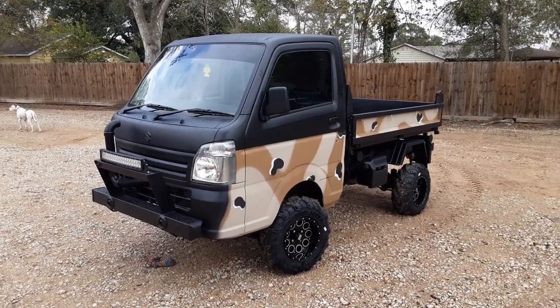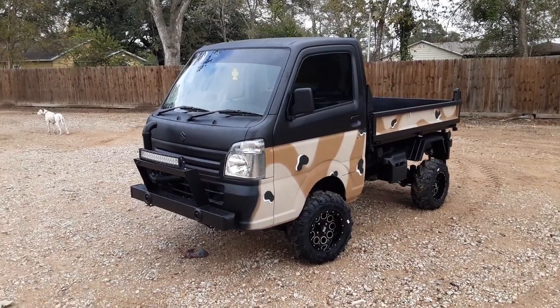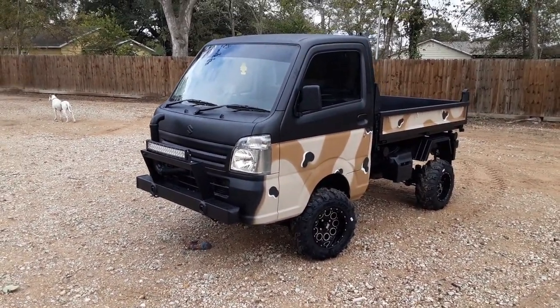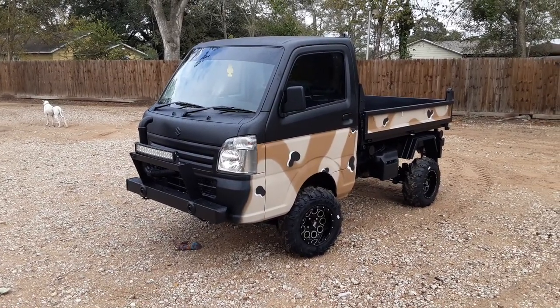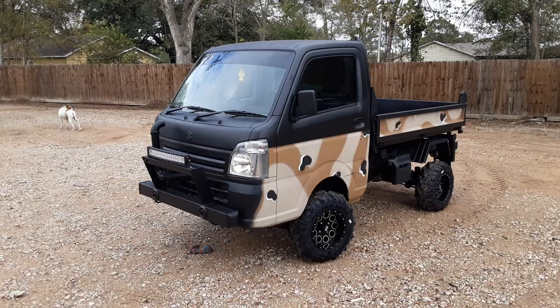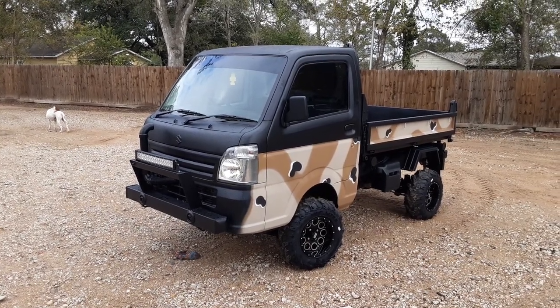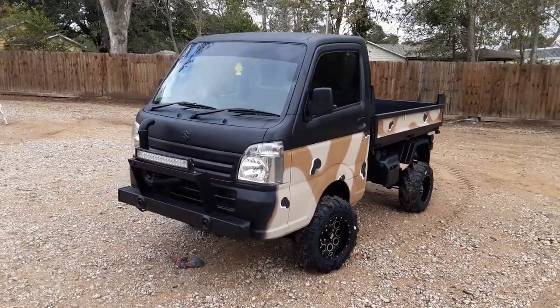Hey everybody, welcome back to another edition of mudbugminitrucks.com. I'm going to shoot this video quick because today it's been raining pretty much throughout the day and the owner of the truck has been waiting quite some time to grab it. I had it specially made for him at Suzuki — this is a 2020 scissor lift. Let's go ahead and get into this video before the rain catches us.